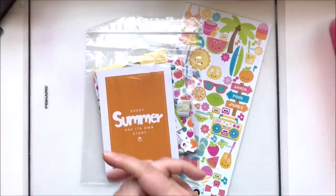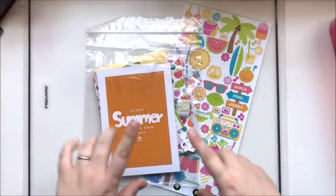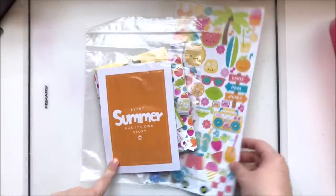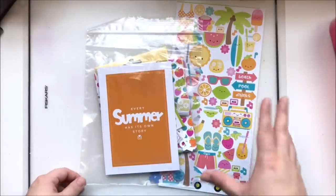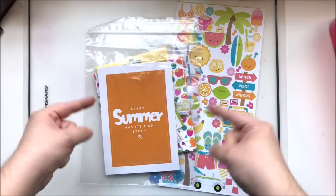Hey y'all, it's Laura and this is grab bag challenge time again, using my Scrapbook and Cards Today little mini kit that I get every month. I am a subscriber to their little mini kit — I think it's a lot of fun and it's a perfect sized grab bag for my grab bag challenge.